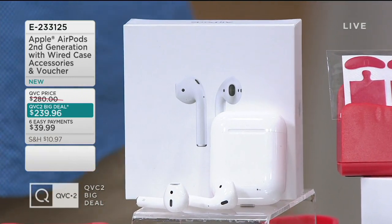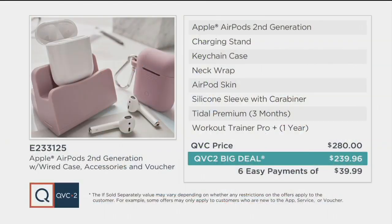A little bit on the value here — QVC regular price is $280. The QVC2 big deal is $40 off of that, and it's on six easy payments of $39.99. On those six easy payments, you don't accrue finance charges. It's not a layaway plan. You make that first payment of $39.99 and this comes home to you.